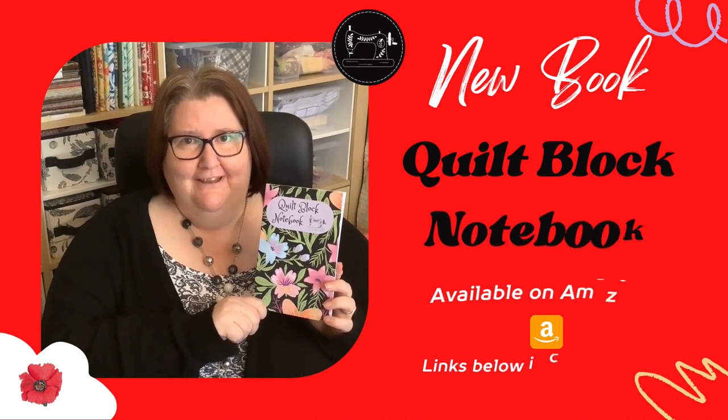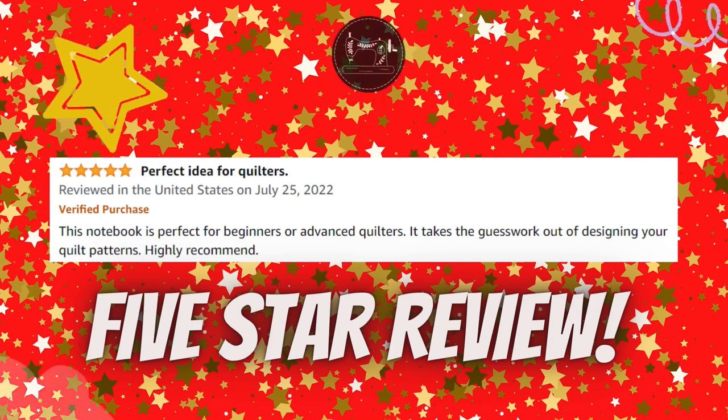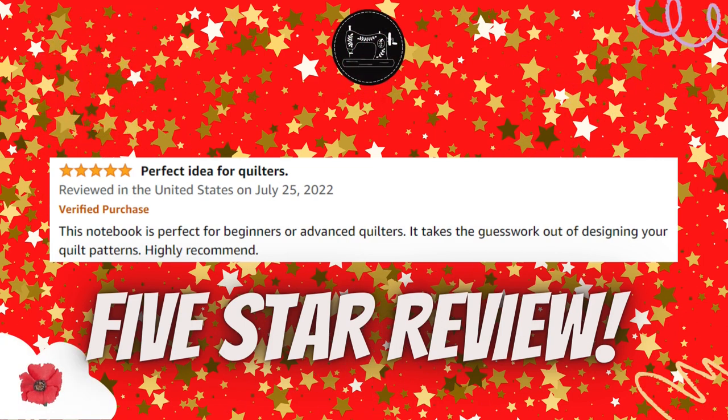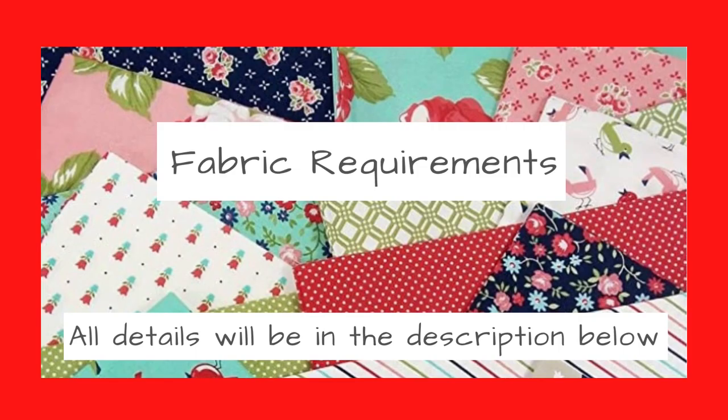This is my quilt block notebook and it's available on Amazon. The links are in the comment section below. Today I'm going to show you how to make the Blackford Beauty block and this will make a 12 inch block. If you'd like to know how to use this block in a quilt, please watch to the end of this video where I've got some illustrations to show you how to use it.